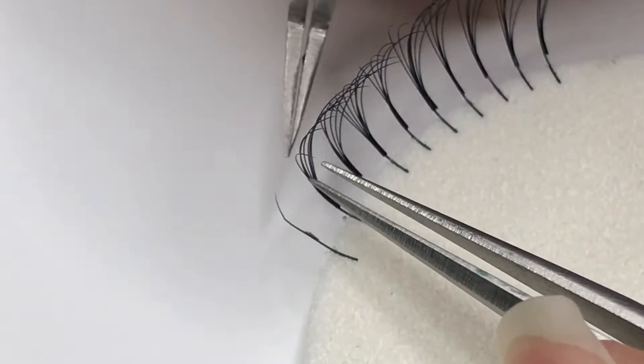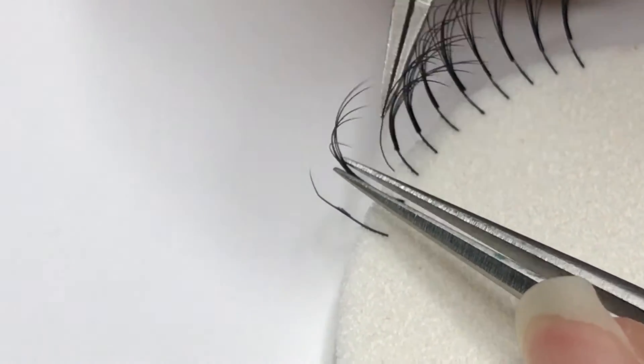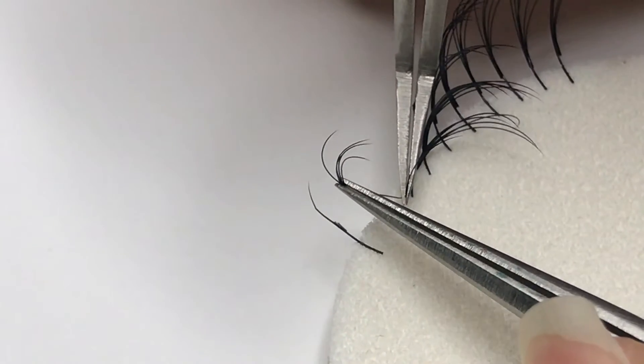This is the way to remove volume fans by peeling off each extension individually. This method works best for fans that have more glue or fans that are attached more securely to the natural lash.